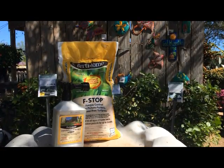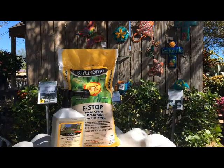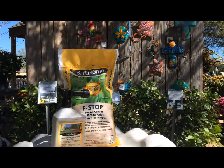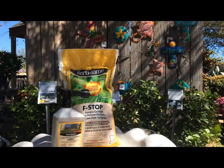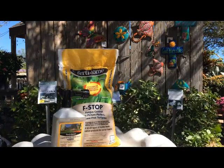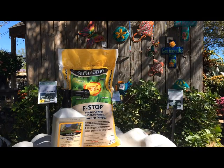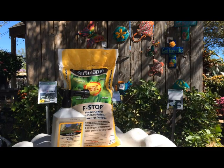Brown patch fungus typically starts to show up in November when we have cool nights and moisture presence. That could be from over-watering with your sprinkler system, but also things you can't control, like rain or mist or even just condensation on the grass at night. Now brown patch doesn't kill the grass — it just kills the individual blades. The roots and runners are still healthy. It doesn't look very good, and you can get a little incursion of weeds because you have less density to the lawn, but it'll come back in spring about two weeks later than lawns that haven't been affected.